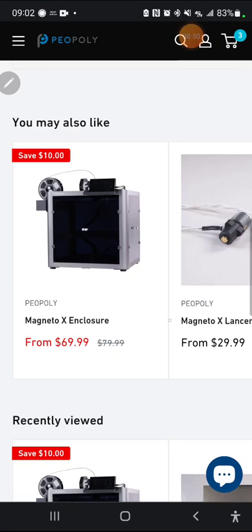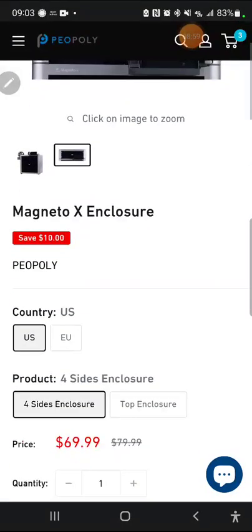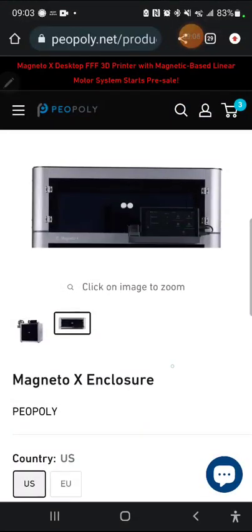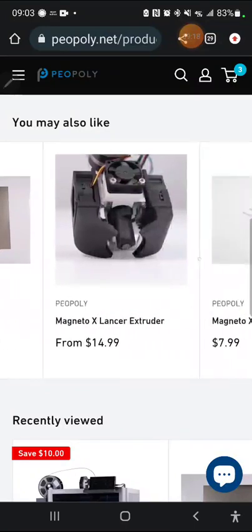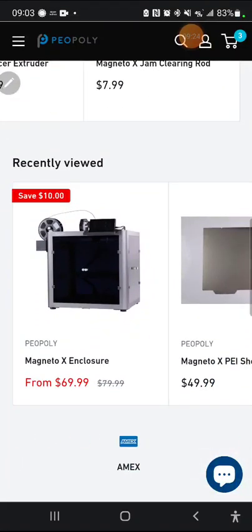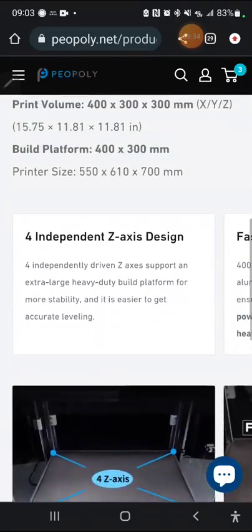Here are some of the extras: the Magneto X side enclosure is $69.99 on sale, down from $79.99. The top enclosure is $139, which is a lot, but you'll probably need it if you're printing high-speed or exotic high-temperature materials. You've also got extra melt zones, extra fans, a PEI sheet, and an extruder jam-clearing rod. That's kind of what you're looking at for accessories, and then there's also a large resin printer shown.